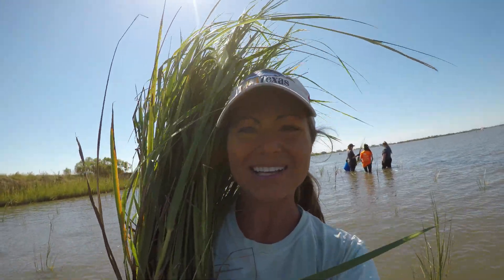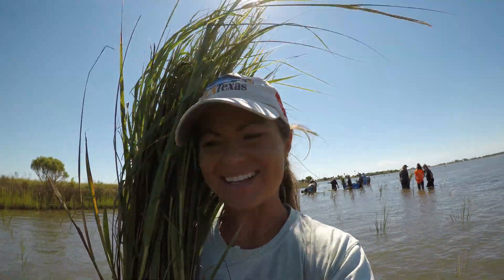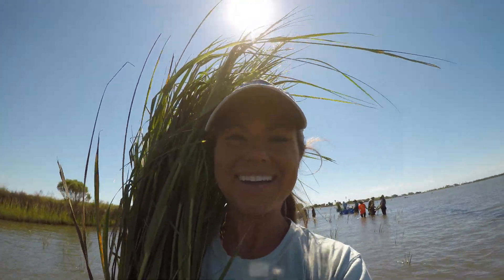I just went back and got some more grass. We're almost done planting, and the marsh is looking so awesome right now. I highly encourage y'all to take your family out here and try this — they have projects all year round and it's a ton of fun.